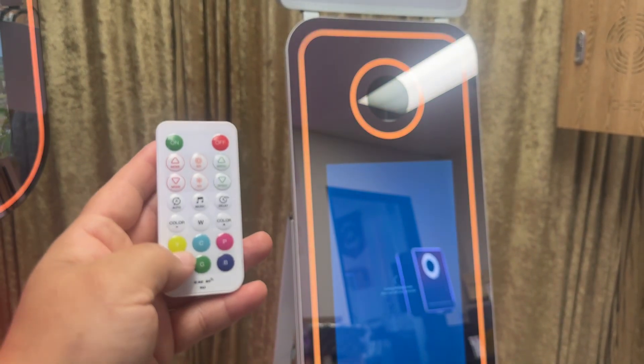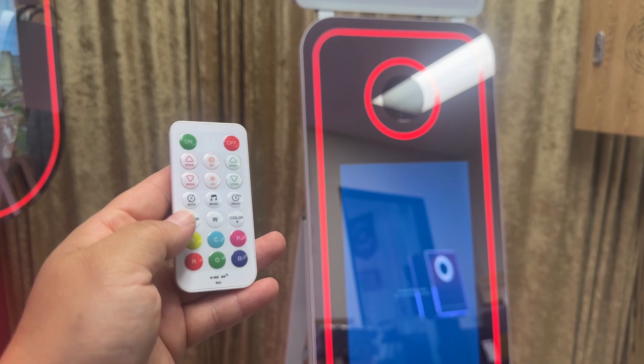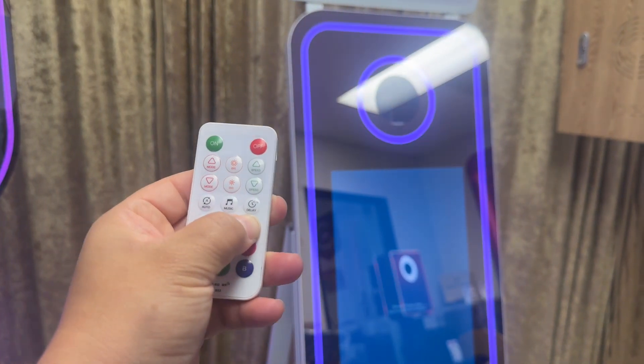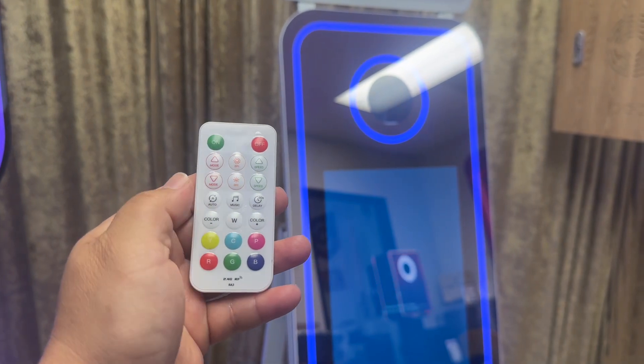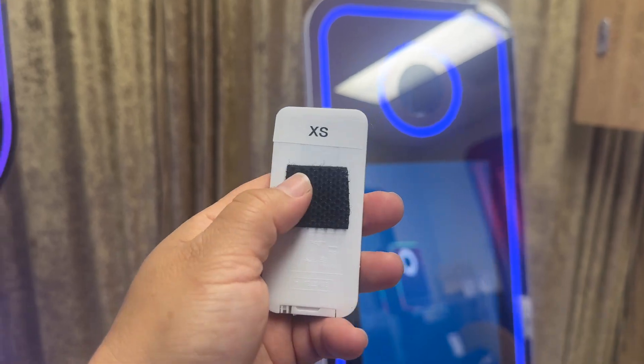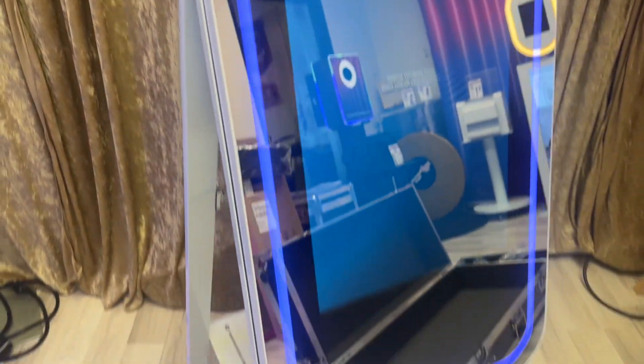So that's how you successfully use the remote. To quickly show you — the plus, minus, and color buttons are all there. What I like to do with my remotes is use a double-sided velcro and attach it like this, so that way it doesn't get lost. And that's how you successfully use your LED remote for the LEDs on your photo booth.